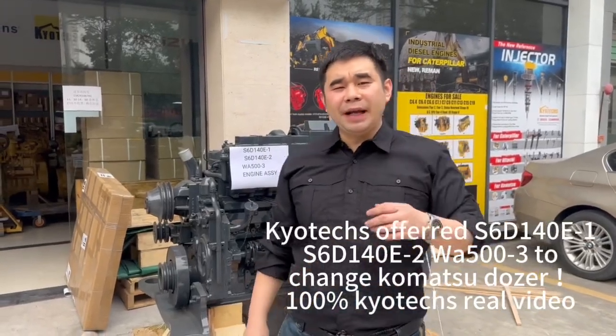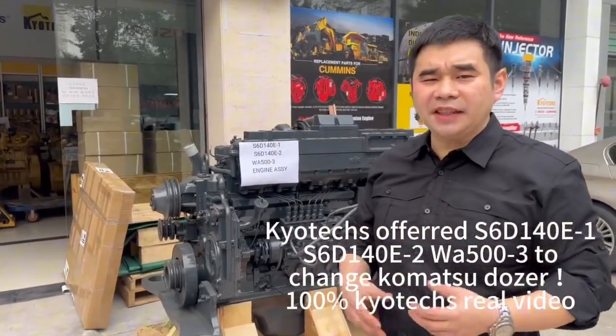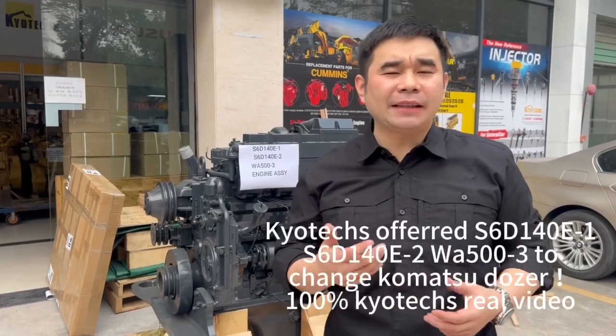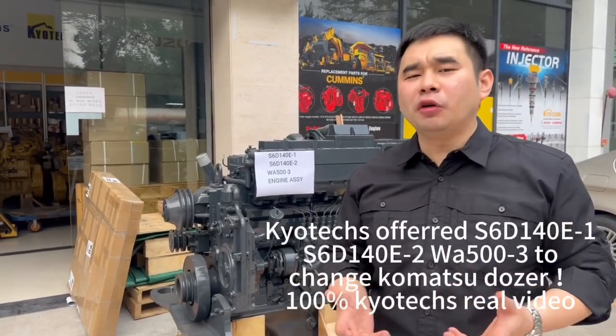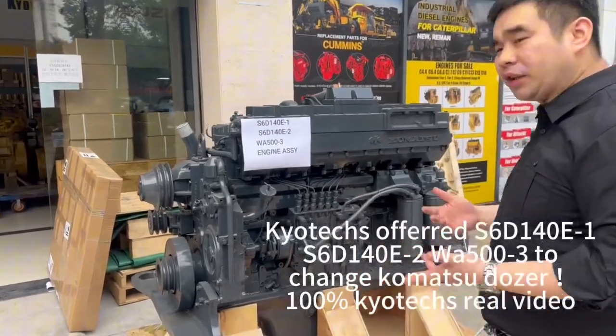We offer you the WA500-DX3 and the S60-140L, D-X1 and D-X2. Our customer needs to change to the dozer commercial. And what is different?